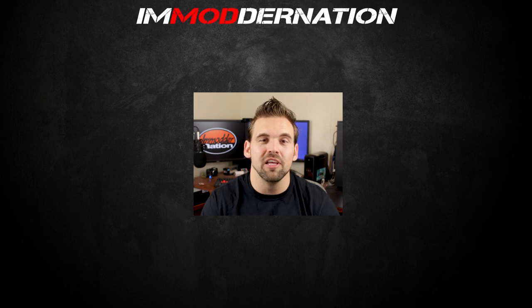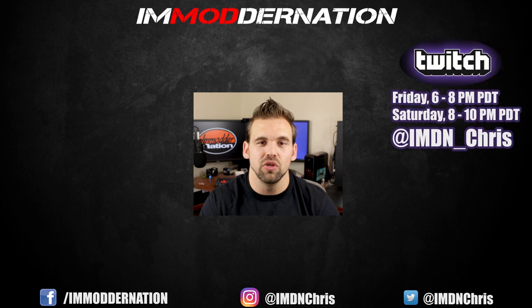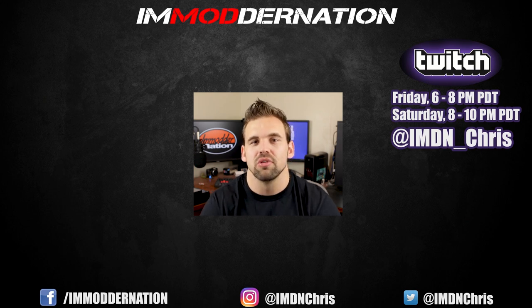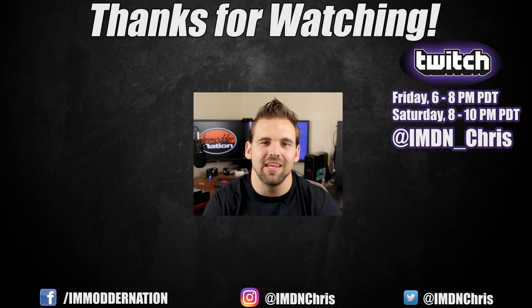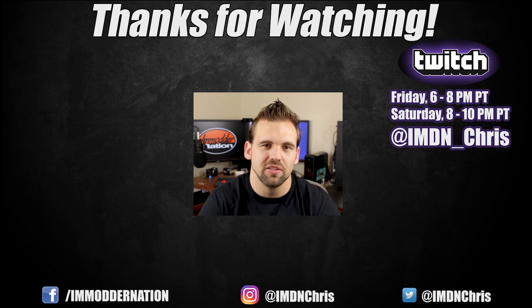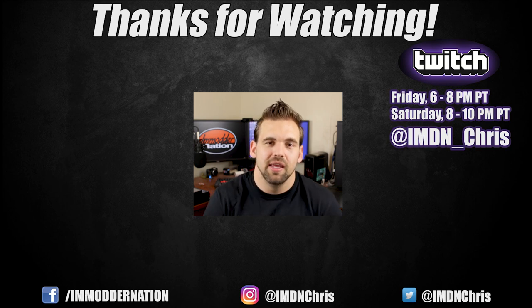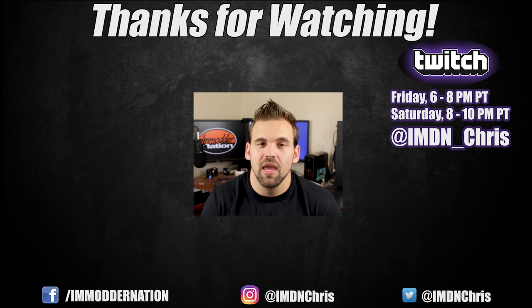You can reach me on social media via Facebook, Instagram, and Twitter. You can also catch me streaming every Friday and Saturday evening on Twitch and YouTube — my schedule is posted on screen. There will definitely be more modding videos in the future. Until then, I'll see you guys next time — thanks for watching!